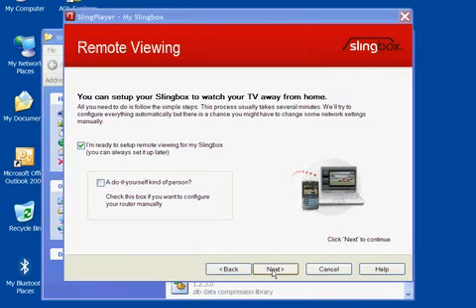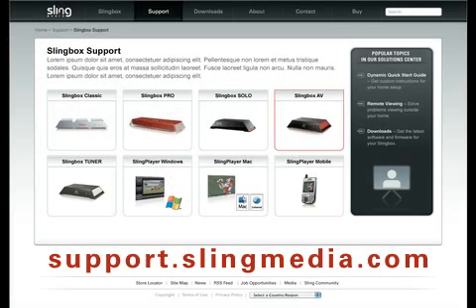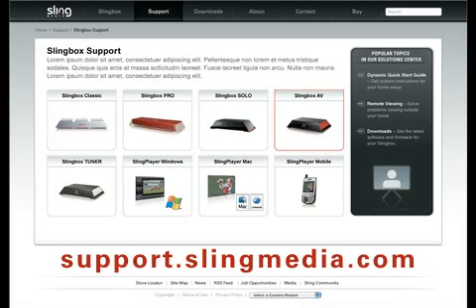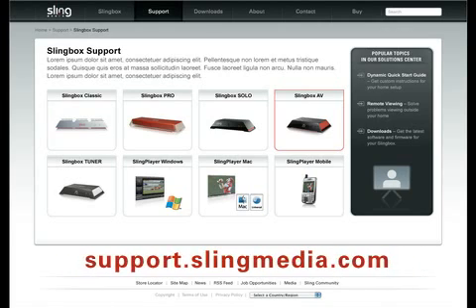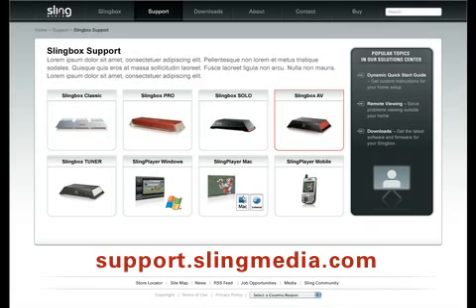If you want to view your Slingbox over the internet, use the automatic router configuration. Or, if you have an unusual network requiring manual router configuration, go to support.slingmedia.com for more information.